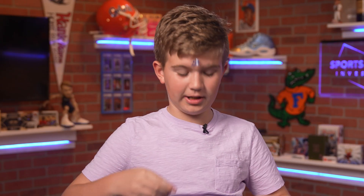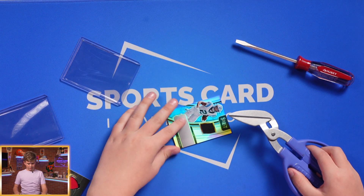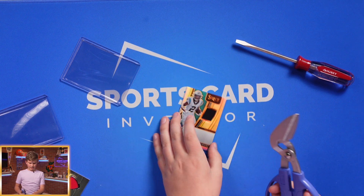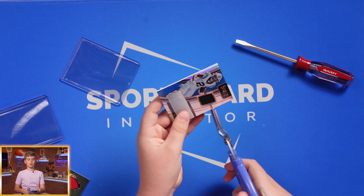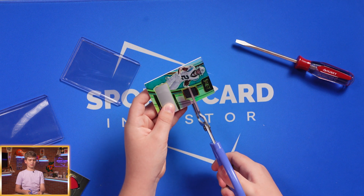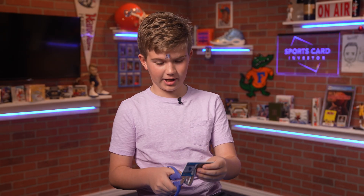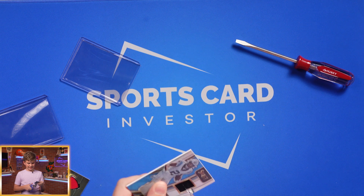On to the cutting. Obviously without the auto, all this card is is just blank right here. And me with my definitely very safe scissors — it's going to cut open for science. That was really anticlimactic for a second, and then it decided to cut.